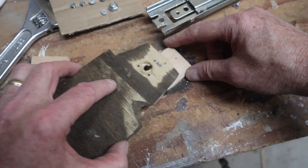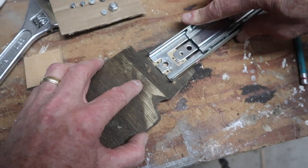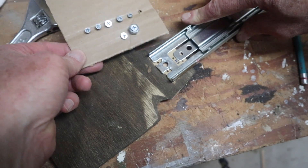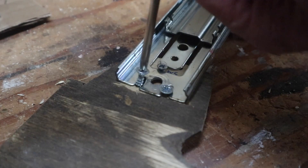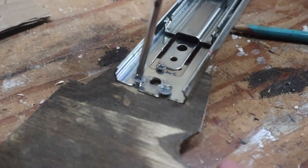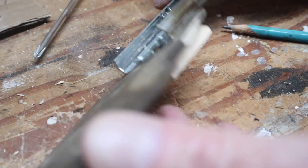So one of the wedges goes underneath the base plate, and once I bend down the flange at the end of the drawer slide, I have three different points where I can put in a small wood screw. That wood screw is long enough to go through the base plate into the wedge below it to hold the wedge on.